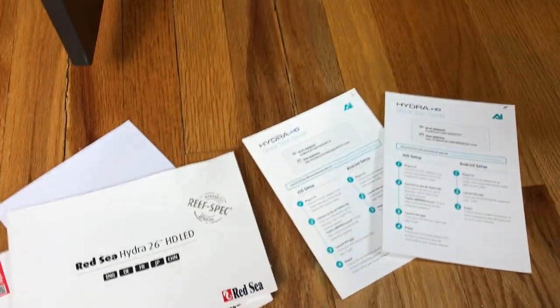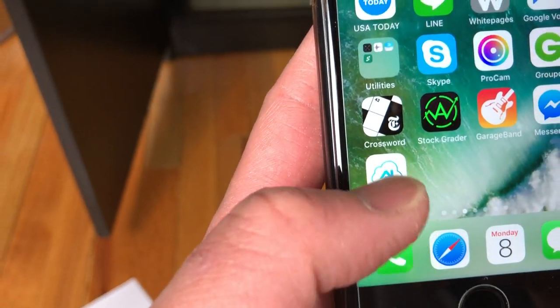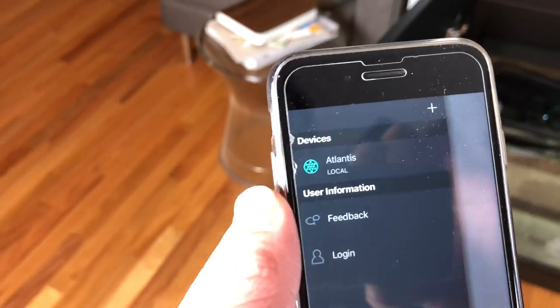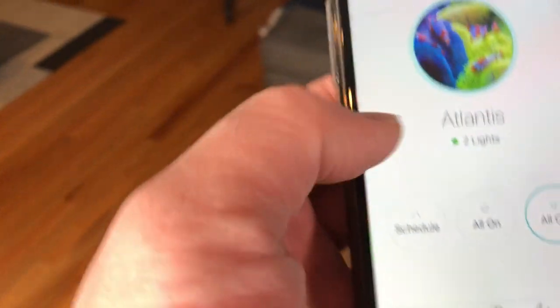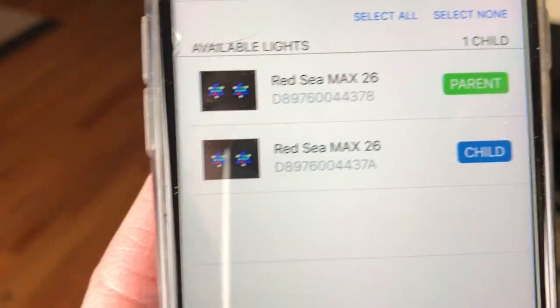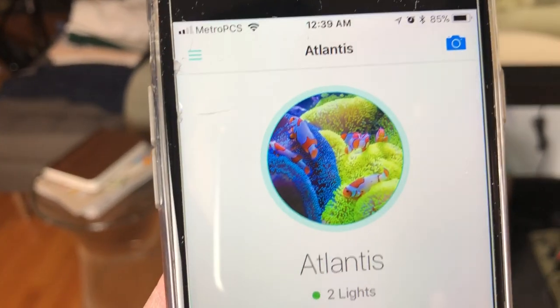You have to download an app from Red Sea called the AI app — it's called My AI. This model comes with two lights, and when you set them up you can name your tank. I named my tank Atlantis. It shows that there are two lights, and if you click on devices it shows that one is the parent and one is the child, so the app controls both simultaneously. Going back to the dashboard it shows my two lights — currently they're off.